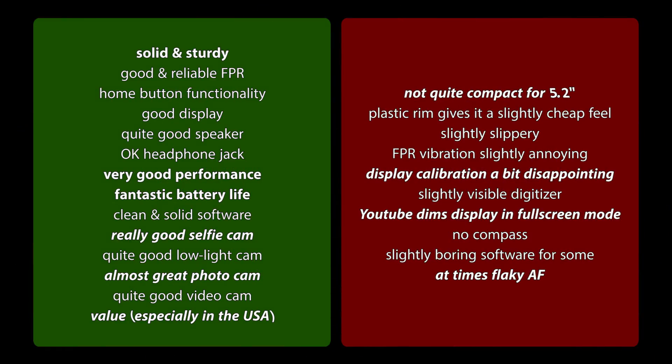Let's get to the pros and cons. On the positive side: solid and sturdy build quality, good and reliable fingerprint reader with great home button functionality replacing software buttons, a good display that's almost very good, a quite good speaker and okay headphone jack, absolutely very good performance, fantastic battery life as a highlight, clean and solid software, really good selfie camera, quite good low-light cam, almost-great photo cam, and quite good video. The value, especially in the US at around $220, is absolutely top notch.